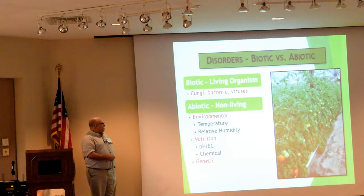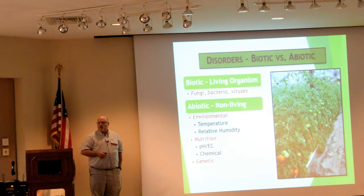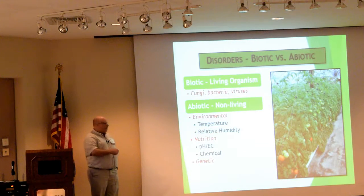Other abiotic things that can cause problems include temperature and relative humidity issues. We can have problems with greenhouse tomatoes such as edema. If you've ever seen that, it can be sort of dramatic when you actually see it in the greenhouse, but it's not normally related to anything except the environment. There can be some nutritional things associated with it, but it's primarily environmental.